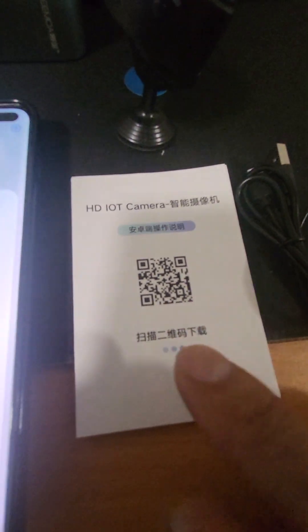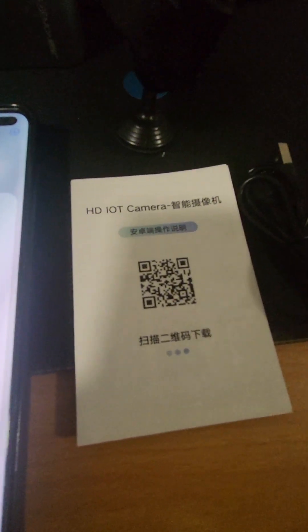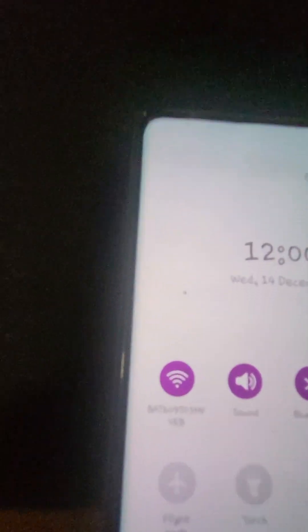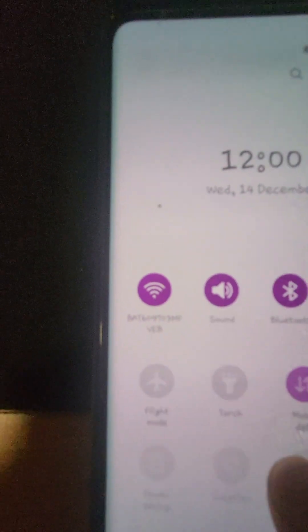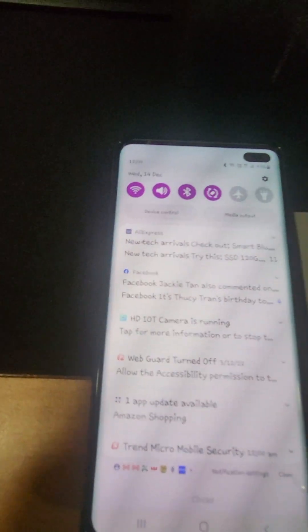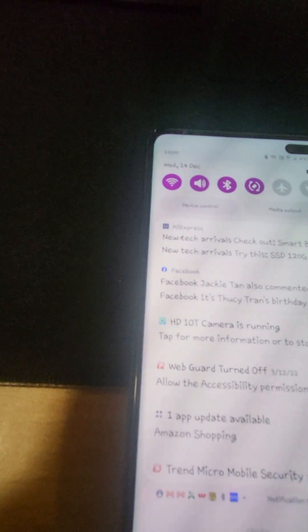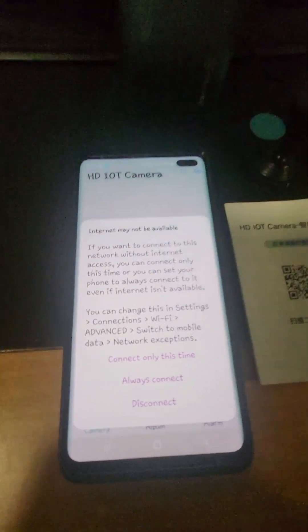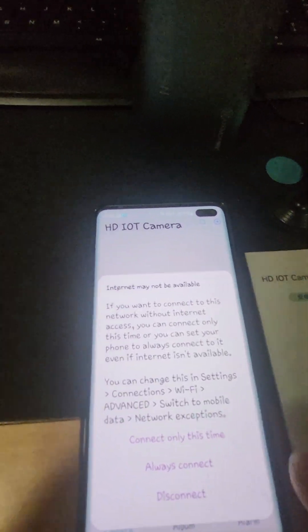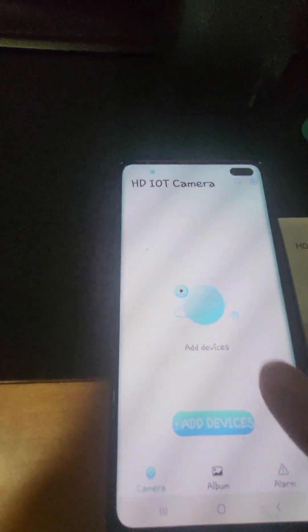So once you install the app it will go on your phone. The first step you have to do is connect to its Wi-Fi line. As you can see it starts with BAT right there and so on. Once that happens it will ask you — it's got no internet line, it's just got its Wi-Fi line — so you can put 'always connect', okay.